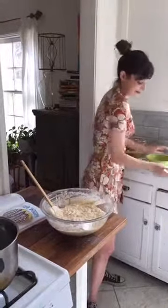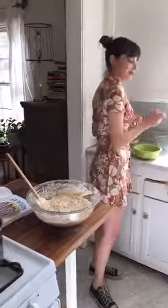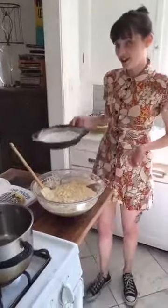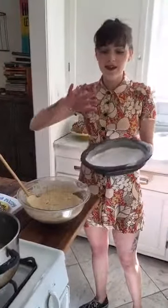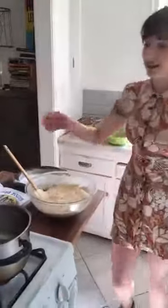My oven's preheated to 350 degrees. I already have these cake pans lined with parchment paper and then oil and flour so that they don't stick to the pan when I take them out of the oven.